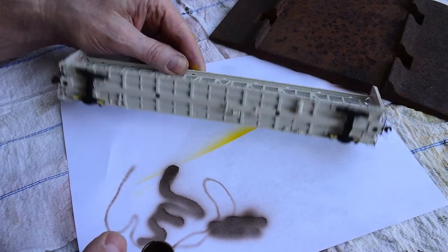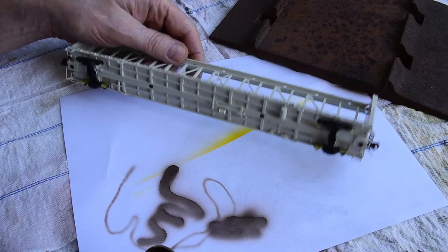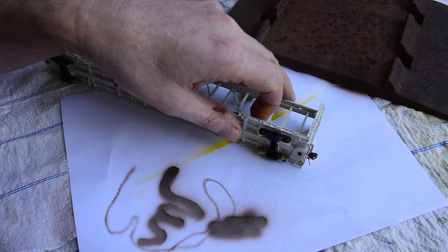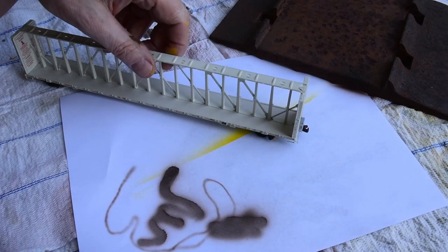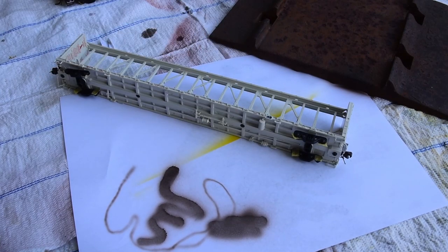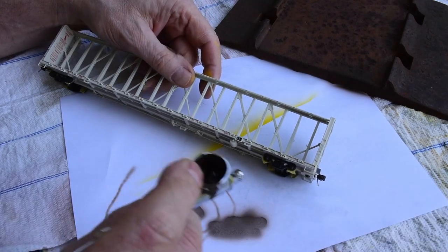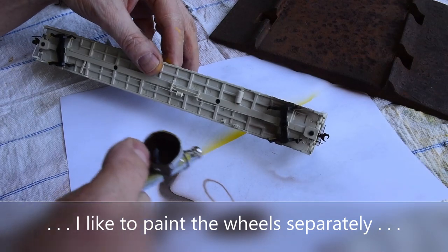I'm going to demonstrate on this very light gray car - it'll probably show the technique better. I've taken the wheels out, and the couplers will be changed because I can't stand the couplers on these Atlas cars anyway. I pull the wheels and just tape off the inside of the journals on the trucks because I don't want paint inside those. When you're pulling a car and they hesitate, that's usually friction from paint getting in there - it causes the car to lurch, and on a fine-scale layout you don't want that.